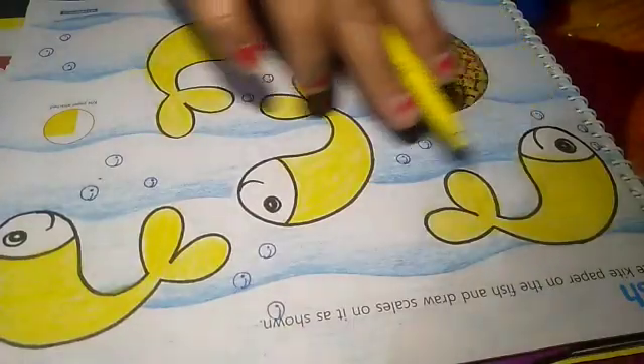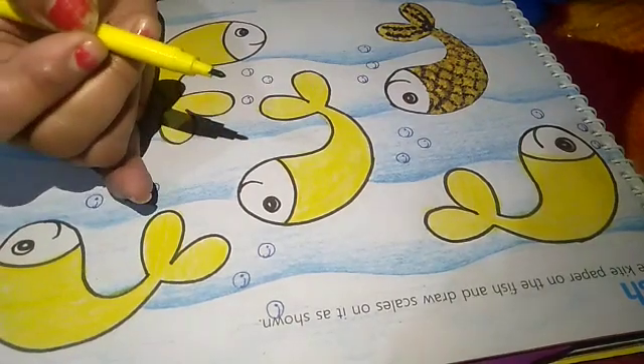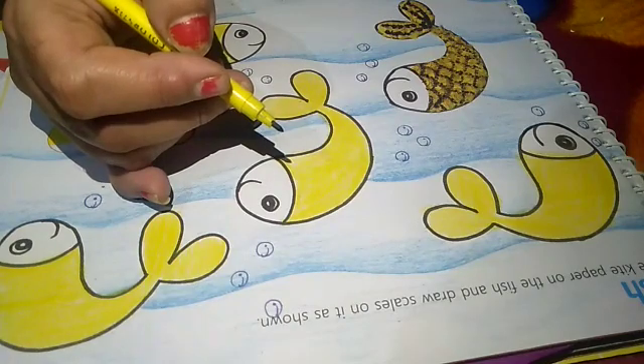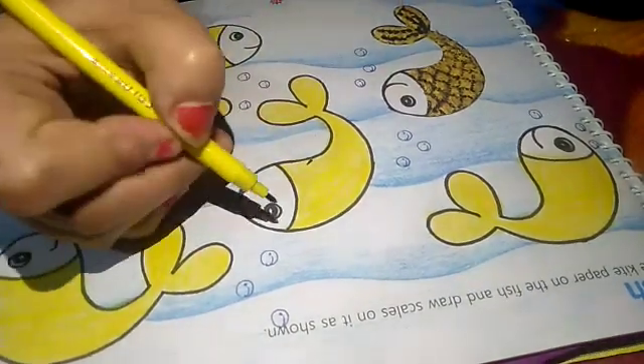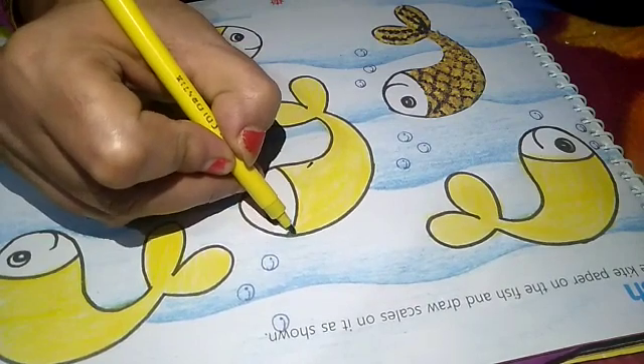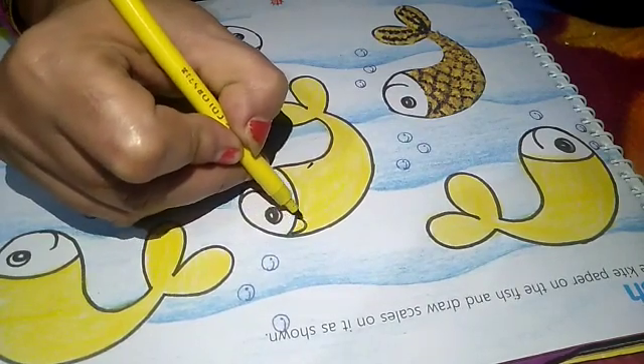After coloring, take a black or brown sketch. Now we will make scales on this. See how we have to make scales. Firstly start from here and make this shape.